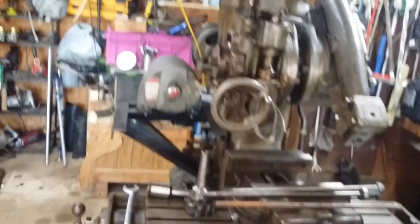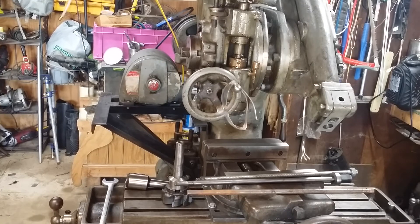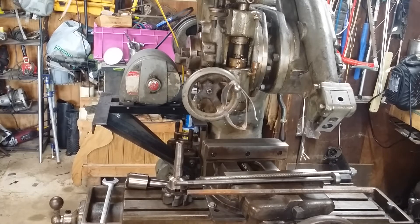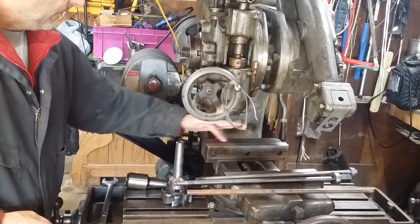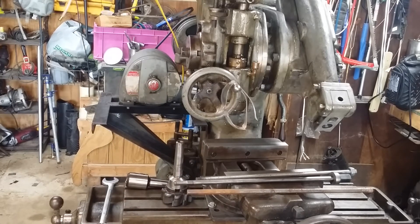At any rate, that works way, way better now - I'm tickled to death with how it turned out. I've got the vise back together and I just need to tram it in yet. After I get it trammed this way, I also want to check this surface to see how it is as far as parallel to the rest of the machine, as far as the X-axis is concerned.